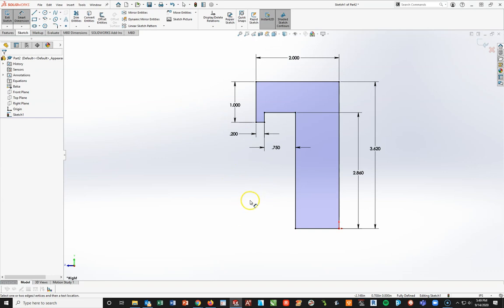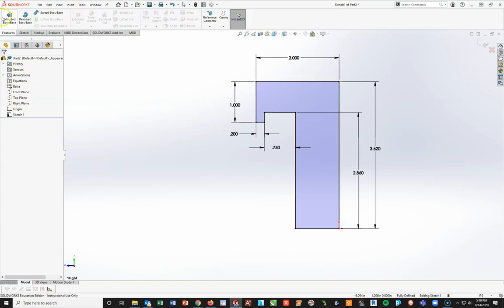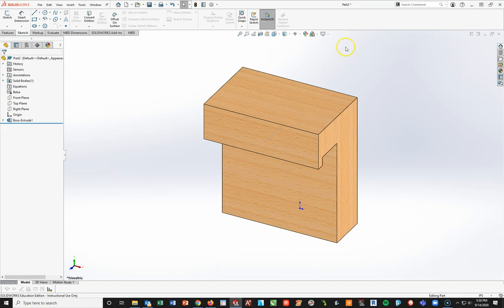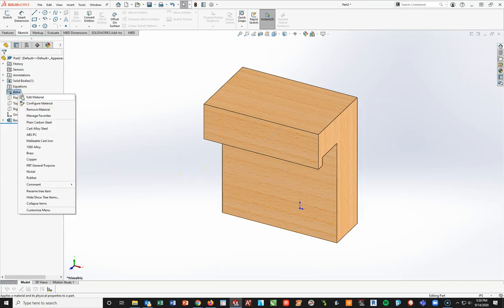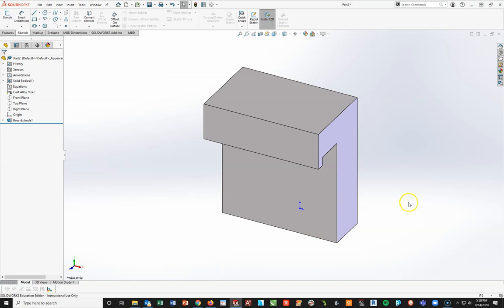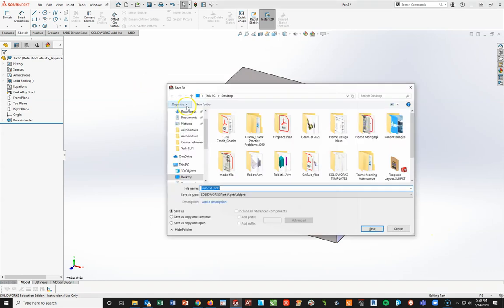From here I'm going to do an extrusion with a total thickness of 3.12. Going to Features, Extrude — I'll do it as a mid plane at 3.12 and hit the check mark. I want cast alloy steel for the material, so I'll go to my steel, down to cast alloy steel, then apply and close. I'll do a Control+S to save this as tool post underscore my last name.